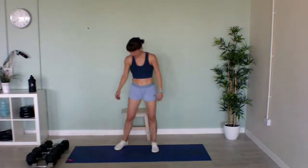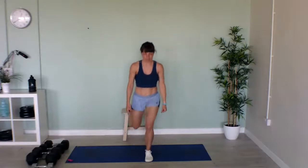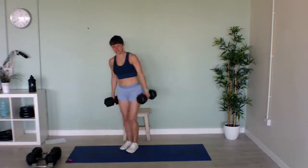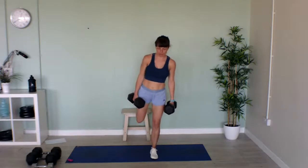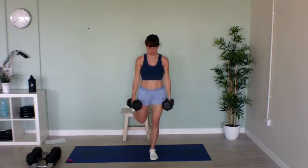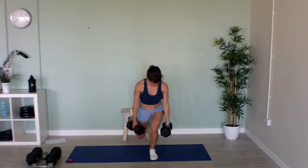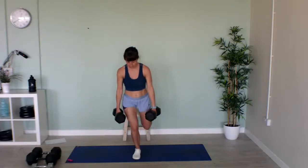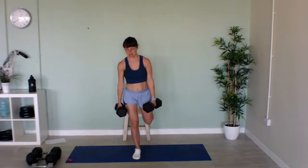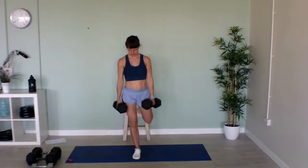Now we've got Bulgarian split squats. Hook the toes of your foot onto your chair or bench, and we're going to come down and bring that knee as close to the floor as we can. If you've got weights — dumbbells, one in each hand. If you haven't, just do the movement without weight. We'll do 20 seconds on this leg, then 20 seconds on the other leg. Try and keep your knee in line with your toes as you're coming down and up again. Well done!